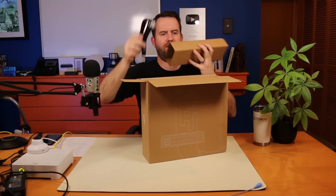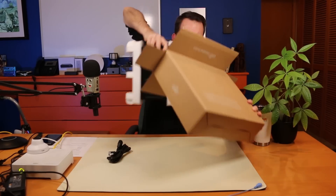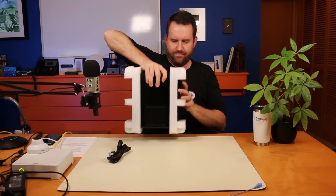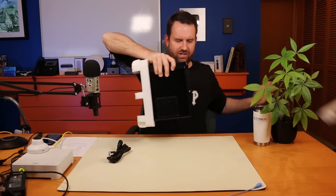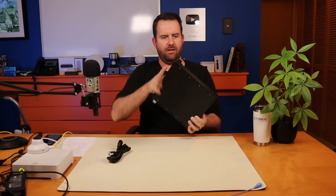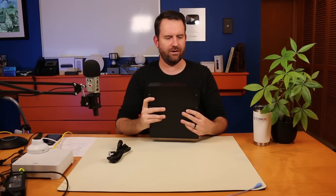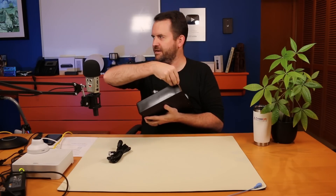On the side here we have a power cable. So that's it — power cable and switch. The front is even covered up; it's got this cool Ubiquiti sticker on the front. Let's go ahead and unveil it.